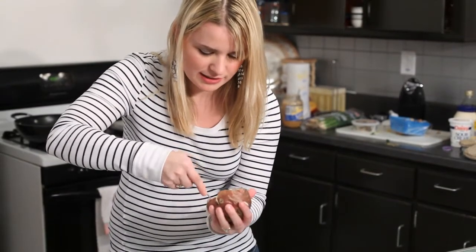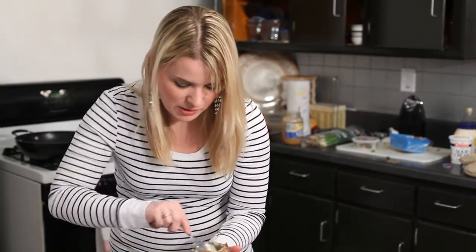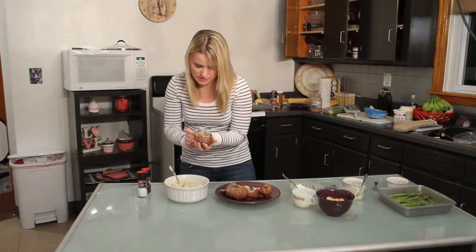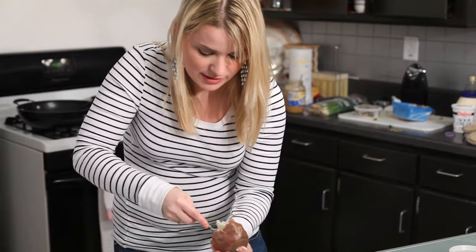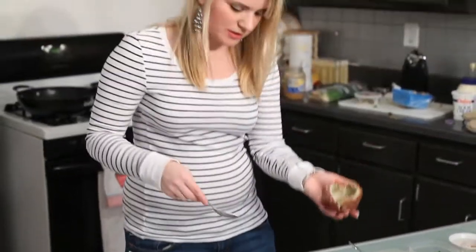I just have a little bit more to scoop. You do want to leave a little layer inside the shell. And don't forget — the little piece you cut off the top has a bit of potato on it too, so get that as well.